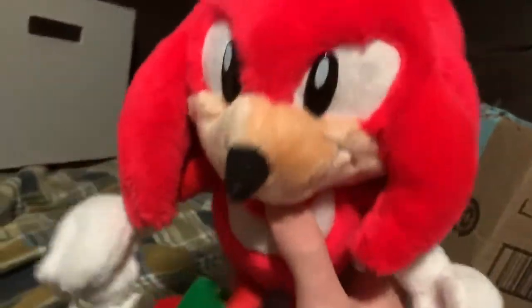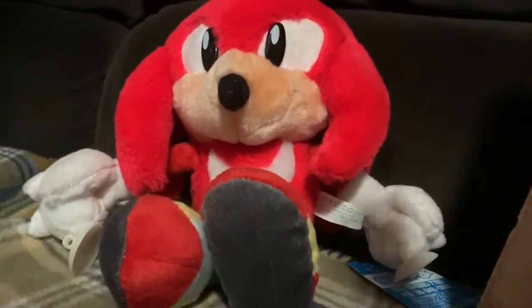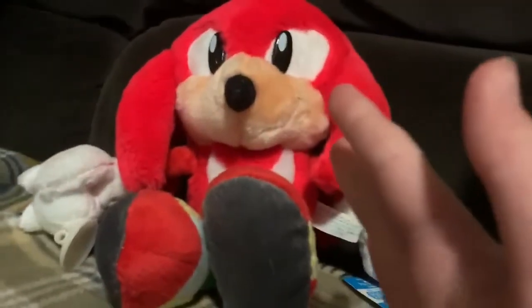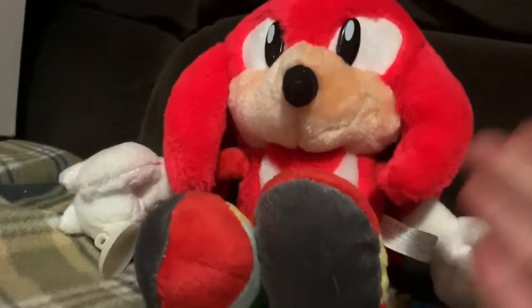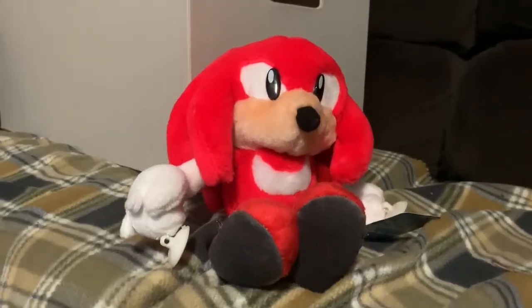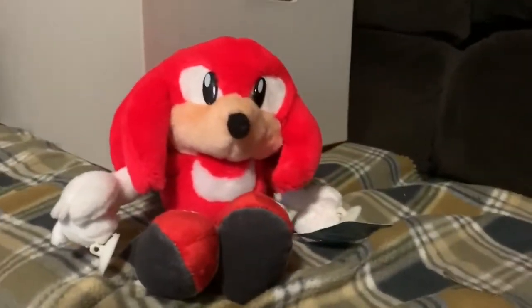As for rarity, he's not really rare — there are a couple on eBay right now, all basically for the same price of around 60 dollars. So this Knuckles plush is worth about 60 dollars. If you're willing to spend that on a Knuckles plush, go ahead — I mean, this one looks absolutely perfect, and I personally spent two dollars on mine.